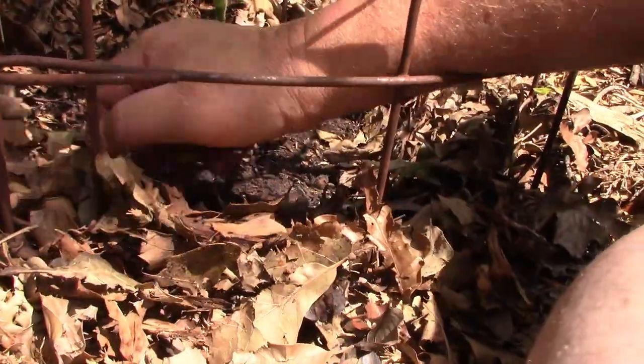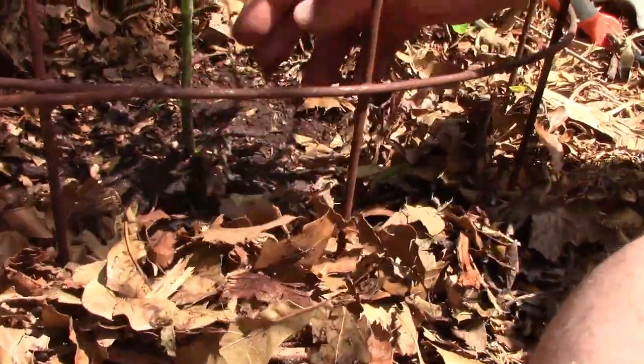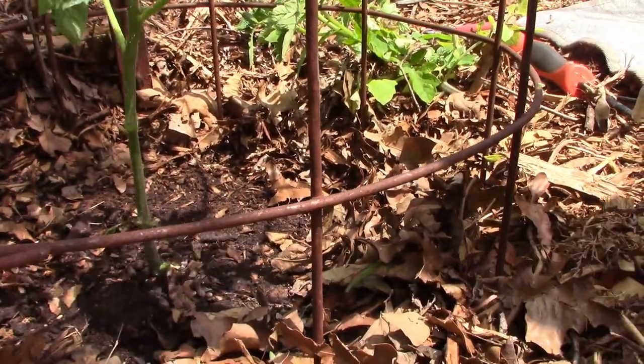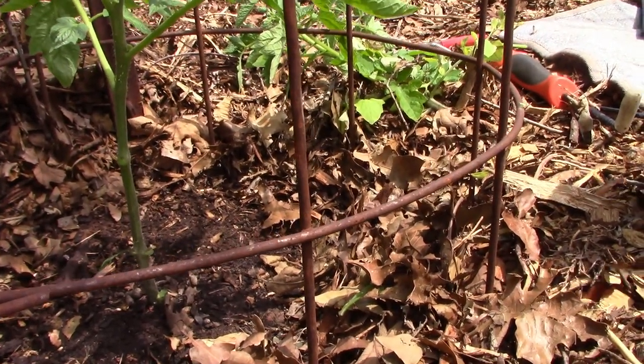There we go. We'll have to go through it every once in a while, but that's how I trim these. Let's get rid of that. Let me roll over and check out this other one right beside me.